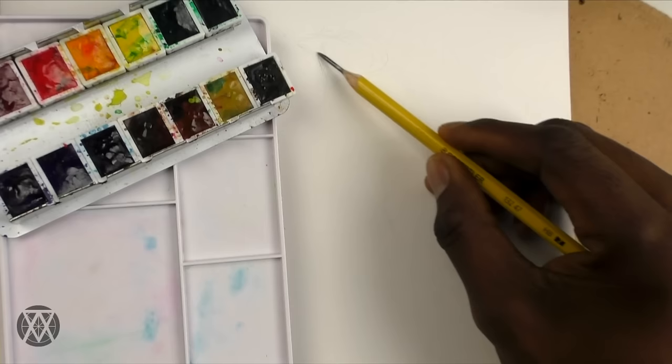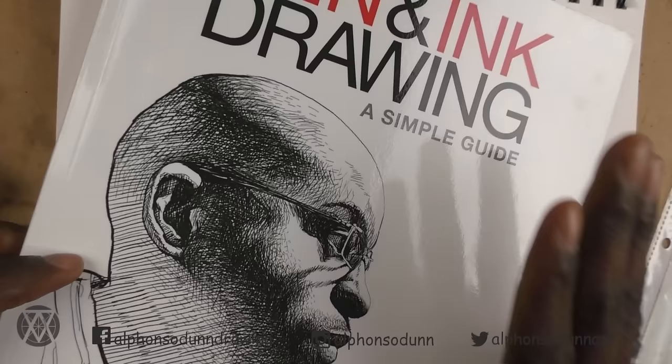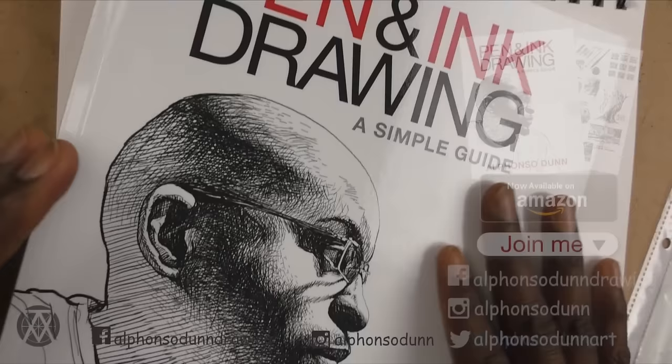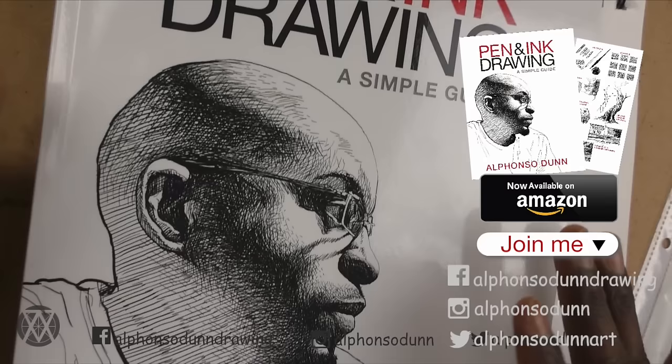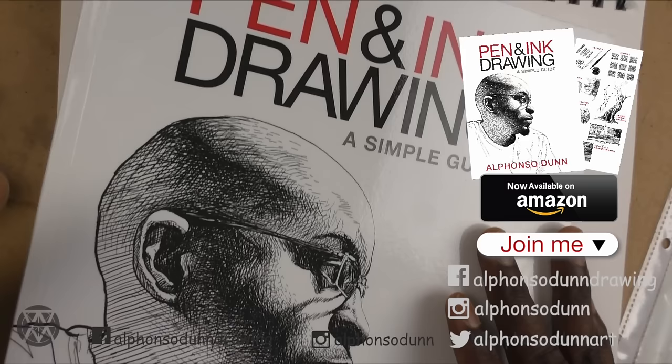Hopefully you guys can learn a lot from that process. I want to take a moment to thank you so much for supporting the book — it's meant so much. All the support and feedback I've gotten, whether on Instagram, YouTube, Facebook, or even via email — thank you so much. And for those who've taken the time to go on Amazon and leave a comment, it means a lot.